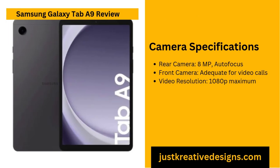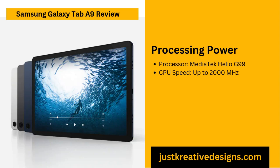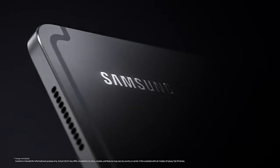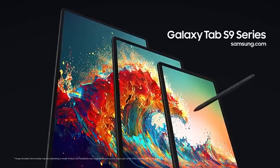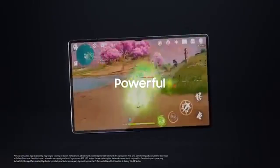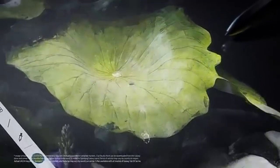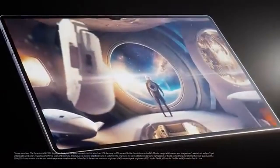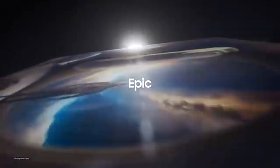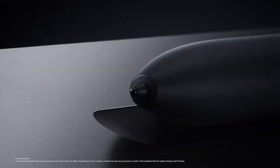The target audience for the Galaxy Tab A9 primarily includes casual users such as students, parents and readers. It's an excellent device for consuming media, reading e-books and staying connected through video calls. However, it may not fully meet the needs of professionals who require advanced features like active stylus support, high processing power or enhanced gaming capabilities. It is ideal for individuals who want a dependable, no-frills device that handles basic everyday tasks with ease. Its compact size, versatility and affordability make it a go-to choice for those who value simplicity and reliability over advanced specifications.